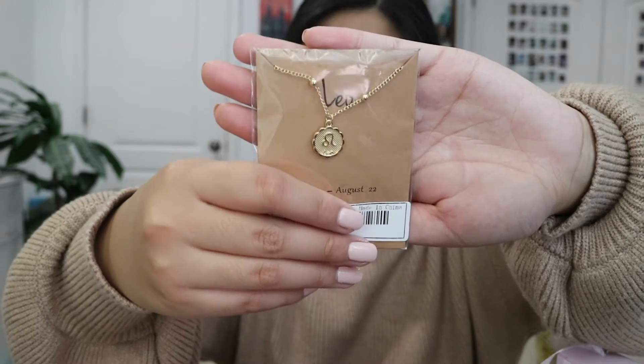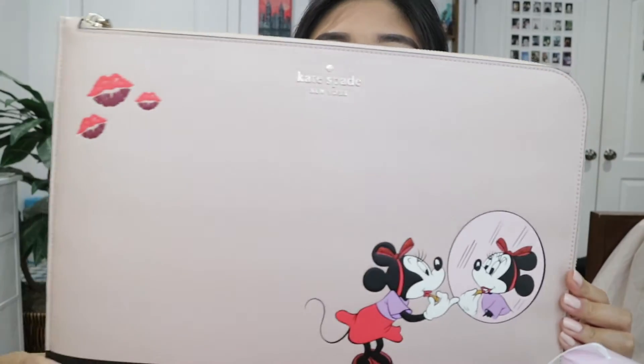One of my friends also got me a Leo necklace — it's so cute. So I'm all decked out in Leo stuff now — I even have a Leo candle. The last thing one of my friends got me is a Kate Spade Minnie Mouse laptop case. It's light pink with Minnie Mouse and it's so freaking cute. I actually wanted to buy a new laptop case because I had a stain on my old one, so I thought it was time to upgrade. But I didn't have to because my friend got me this one, which is perfect.